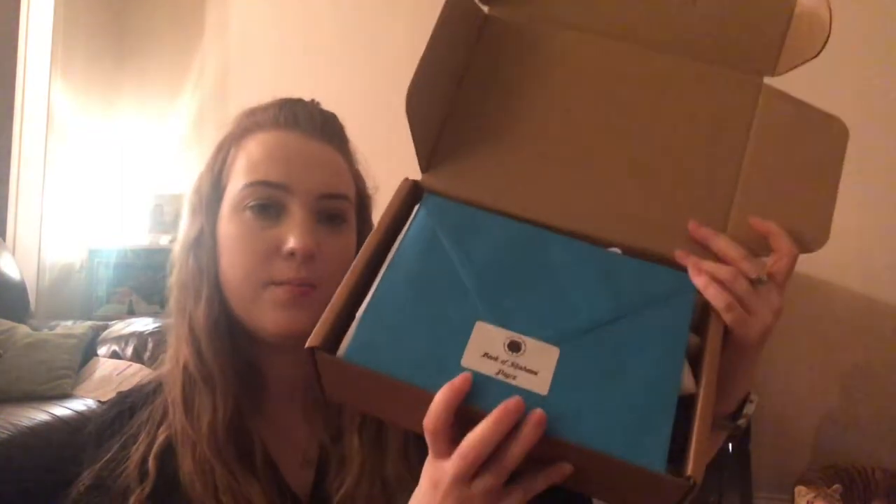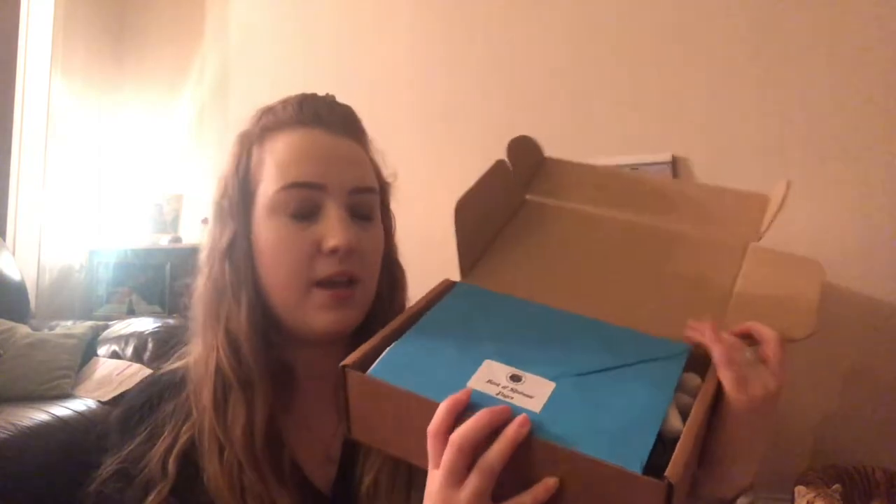As we open it up, they've slightly changed how they used to do it — they now have the book of shadows pages in an envelope, whereas they used to just be loose. That's really handy. In here you get a list of everything that's in the box.